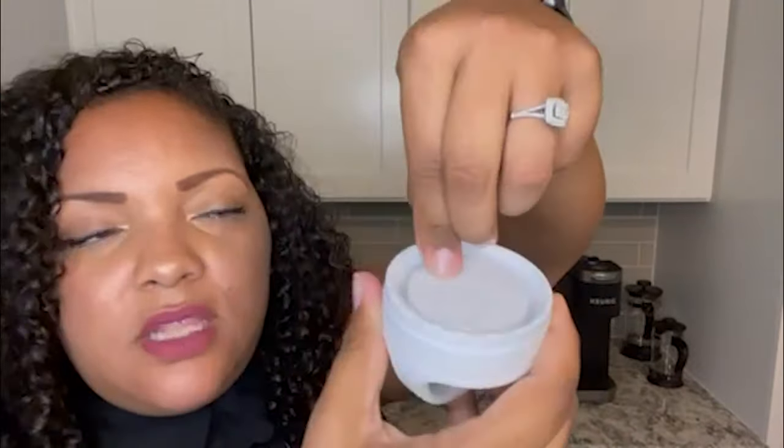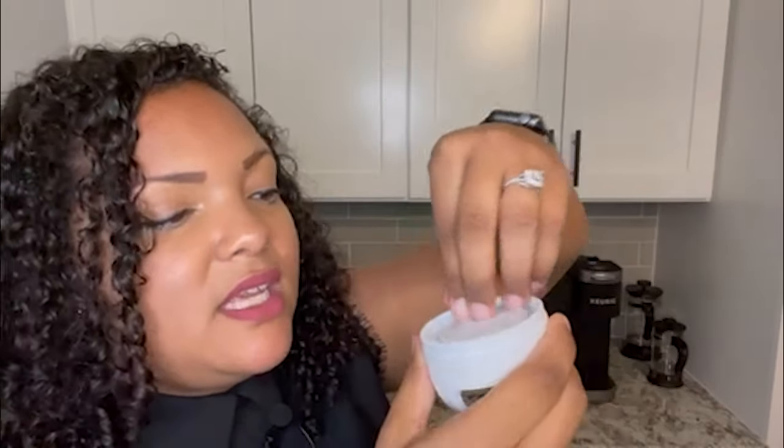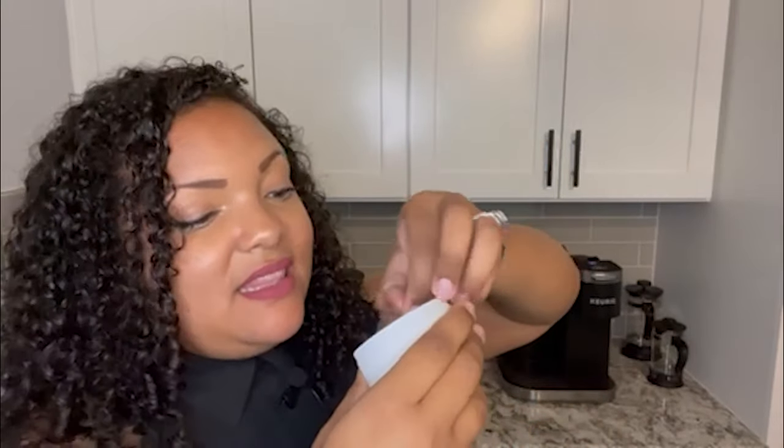We're going to open it — ooh la la, this is big. There's a clear film on the lid, so I'll just take that off. It says that this is dishwasher safe. However, I personally am going to hand wash it because if it's something special to my heart — like a dish that I love — I hand wash it. So if you love something, hand wash it.